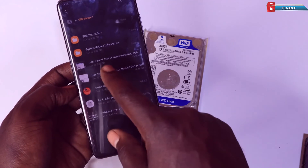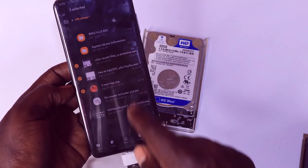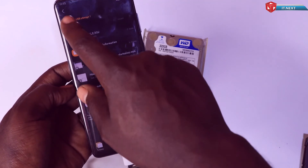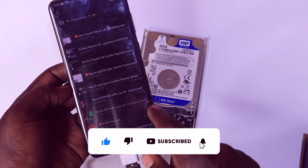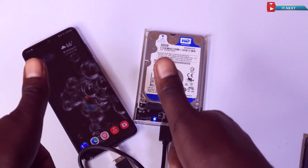And there you have it — you've successfully connected an external hard disk to your mobile phone. If you found this tutorial helpful, give it a thumbs up, share it with your friends, and subscribe for more tech tips. Thanks for watching.